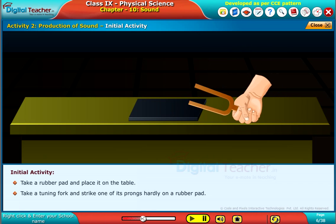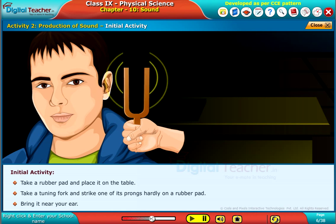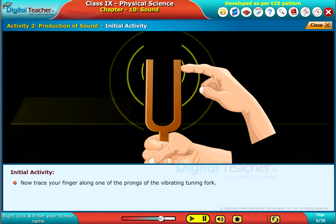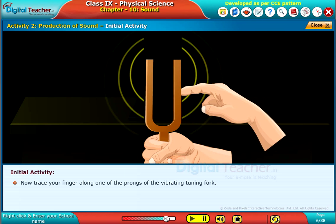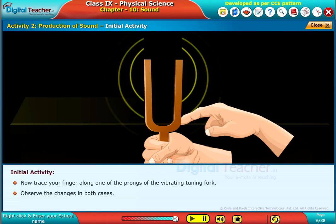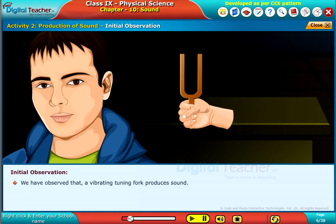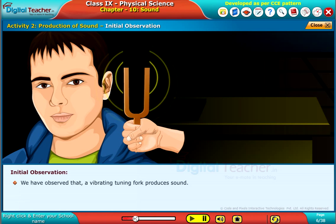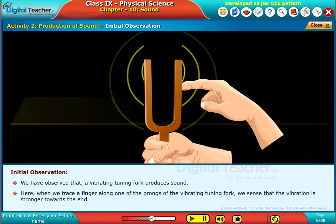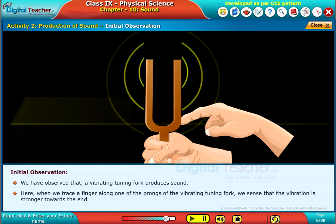Bring the tuning fork near your ear. Now trace your finger along one of the prongs of the vibrating tuning fork and observe the changes in both cases. We have observed that a vibrating tuning fork produces sound. When we trace a finger along one of the prongs, we sense that the vibration is stronger towards the end.